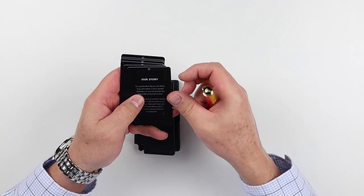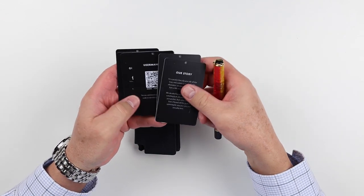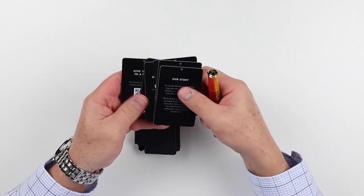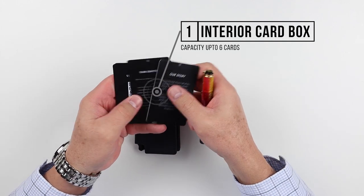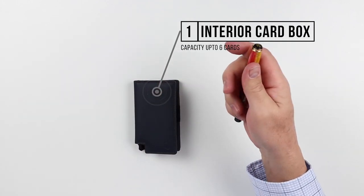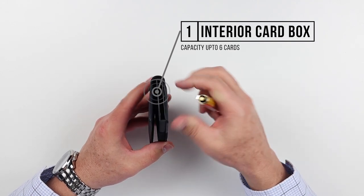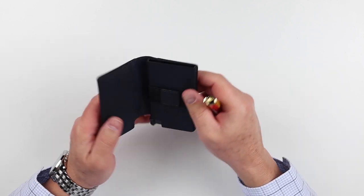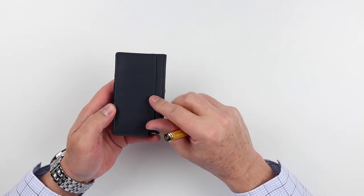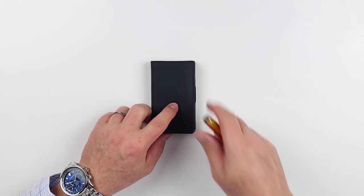If we get into the box itself, we can see it has a button down here. You push that and it triggers up the cards inside. They give you some demo cards, which is clever - it talks about their story, the quality of the leather, and quick access to the user manual via QR code. It demonstrates the number you can get in here, which is six if you have non-embossed cards. So you have four to six cards depending on embossed or not, two slots, a slot in the back, trigger below, and the ability to store cash or cards in the band.